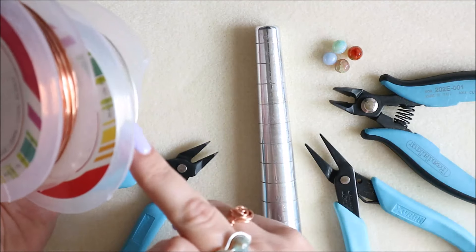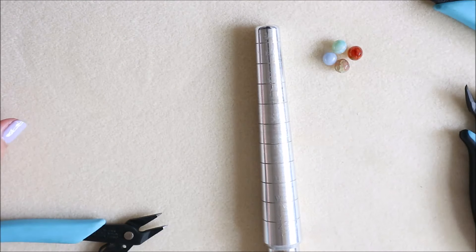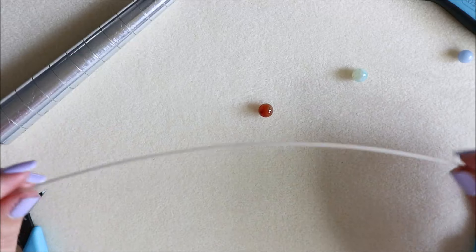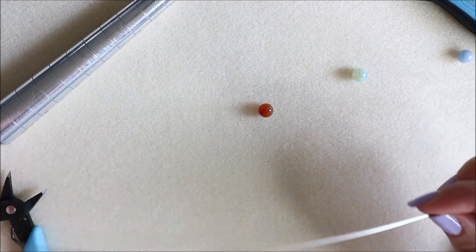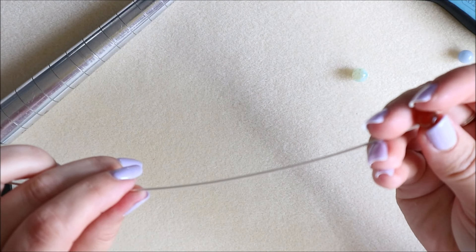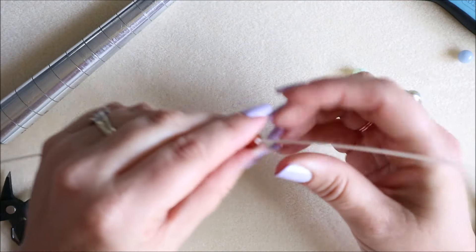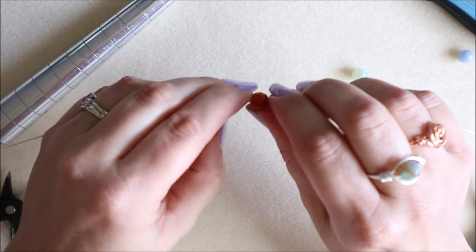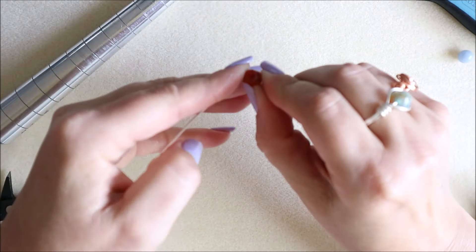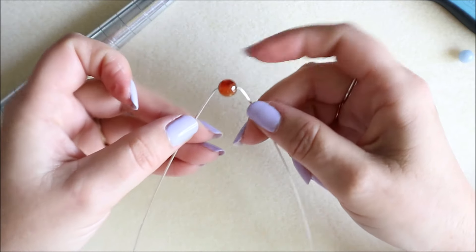For the one millimeter wire, I'm going to use my pearl colored wire. I've pre-cut a piece — about 25 centimeters of one millimeter gauge wire. I've got my eight millimeter bead, which I'll pop onto the wire. Following the way the wire is already curving, I'll set the bead in the center. Just give it a little kink at each side, pushing against the bead, so you know the bead is set in the center position.